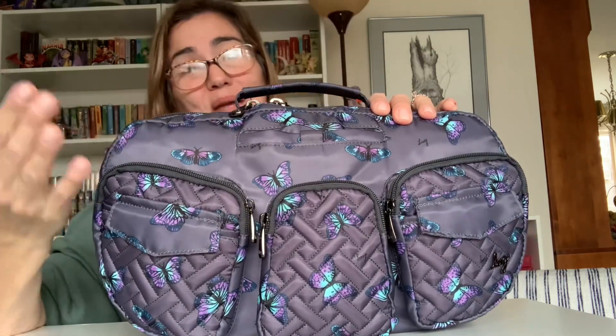There are no cargo pockets on the sides, but that's okay because of the way the zippers work and how far they go down — which I really, really love. Now this was the part that made me not really want the bag: the configuration of these pockets.